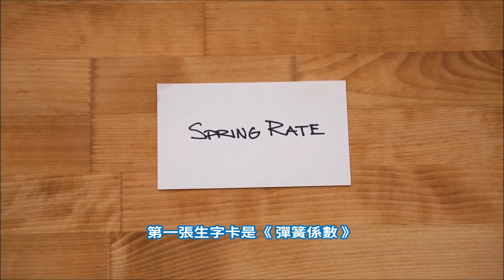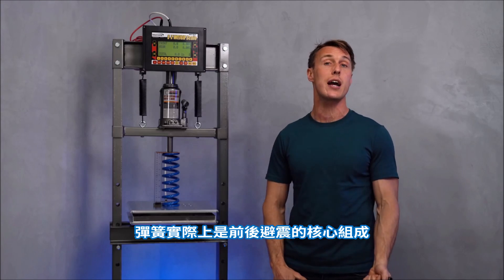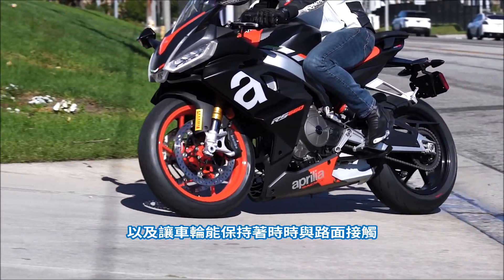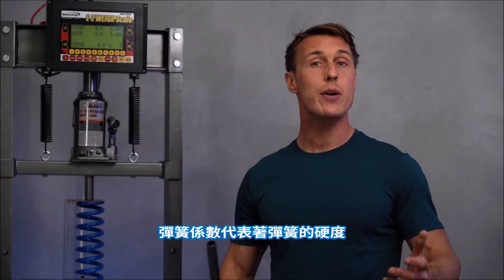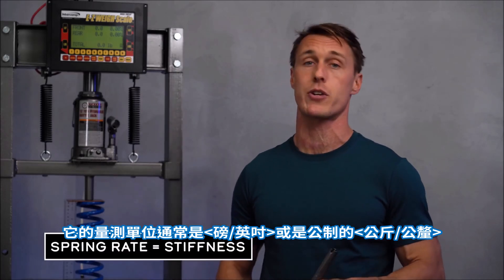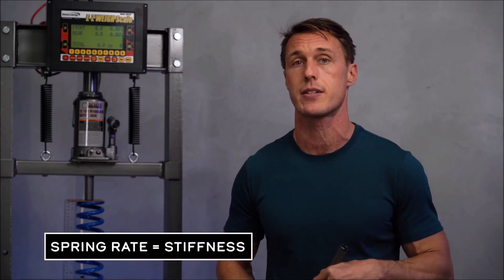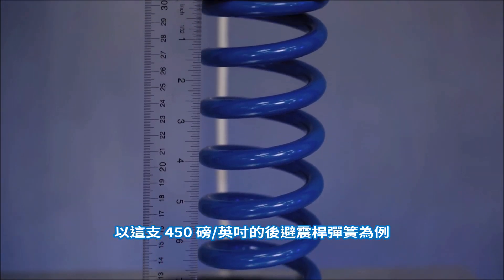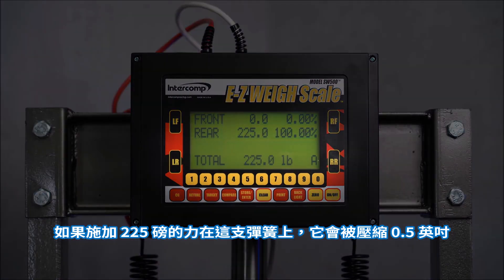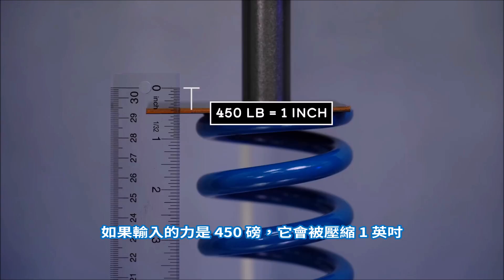First flash card: spring rate. Springs are quite literally at the core of your fork and shock, and they're there to isolate your backside from jolts and keep your wheels in contact with the road by allowing them to follow dips and bumps in the pavement. Spring rate refers to a spring's stiffness, and it's usually measured in pounds per inch or kilograms per millimeter. The rate describes how much force it takes to compress the spring a given distance. Take, for example, this 450 pound per inch shock spring — if you put 225 pounds of force on that spring, it compresses half an inch.